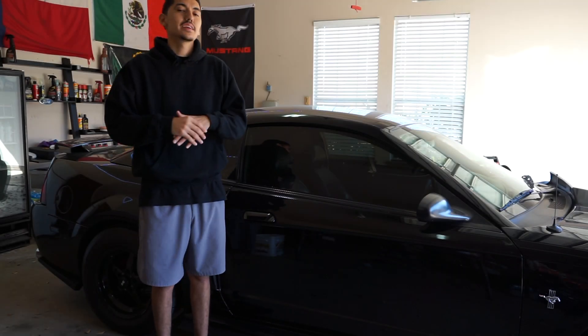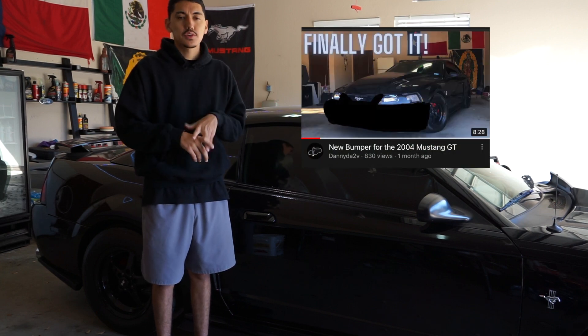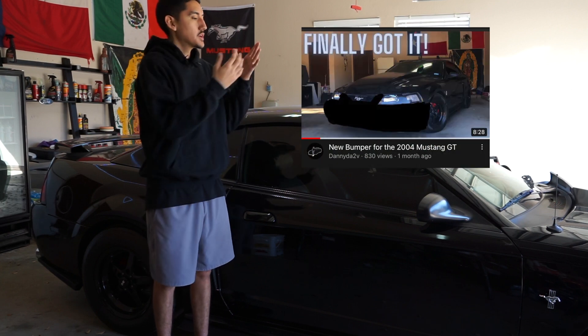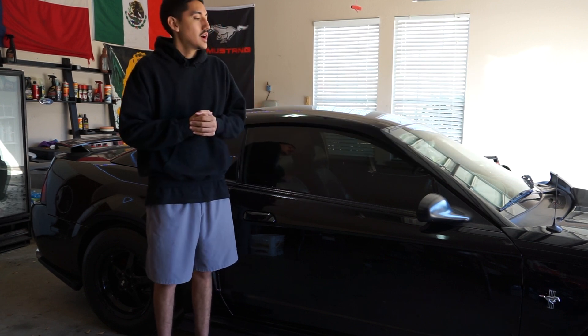What's up homies, it's your boy Danny back at it again with another video on the channel. For the people that watched my last video, commented, liked, subscribed — I greatly appreciate the love, especially now that the Mustang has a new 99-01 Cobra bumper. It looks really nice.